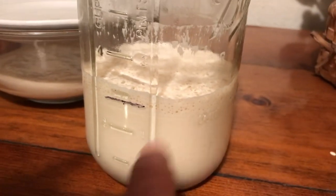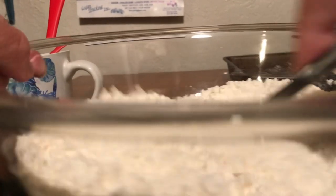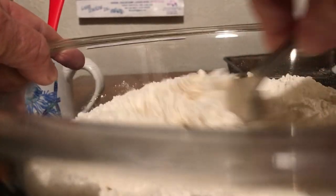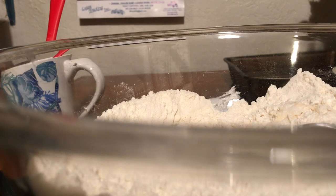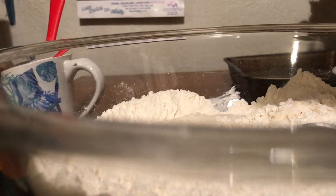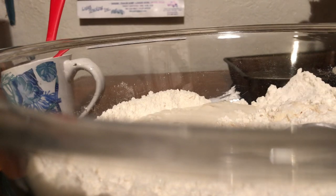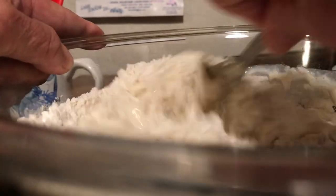I put two cups of flour with my starter. It also calls for a half cup of buttermilk or sour milk. I never buy buttermilk because I really don't use it and I'm not spending that kind of money. So what I did is to a half cup of milk I added a tablespoon of vinegar and let it sit for about 10–15 minutes. It said buttermilk or sour milk, so I'm using what they call sour milk.